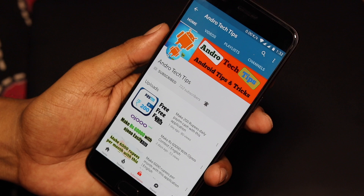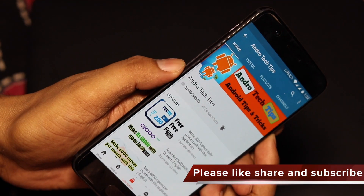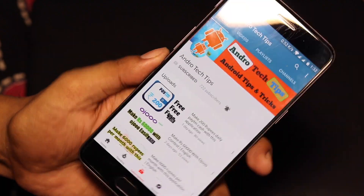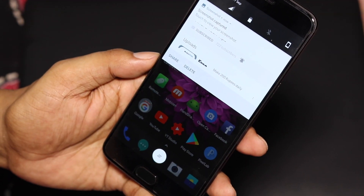To take a screenshot, you just hold the power button and the volume down button together. And you can see the screenshot is taken right here.